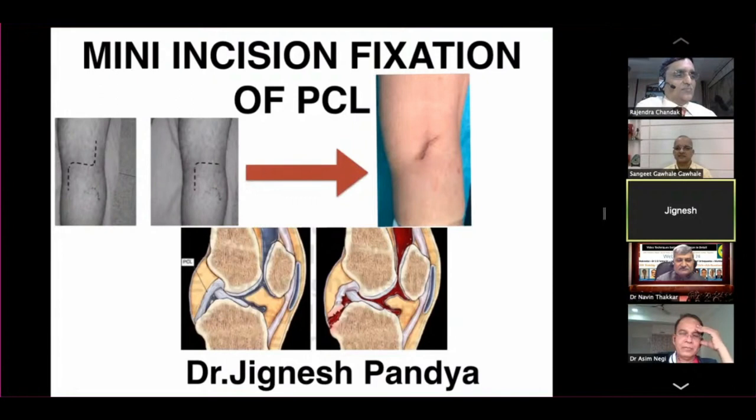So these all three incisions — you can see how we can reduce the morbidity of incision and dissection. Almost we are doing the same dissection, but we are doing it in a very delicate way and just directly reaching to the fragment and fixing the fragment under vision.